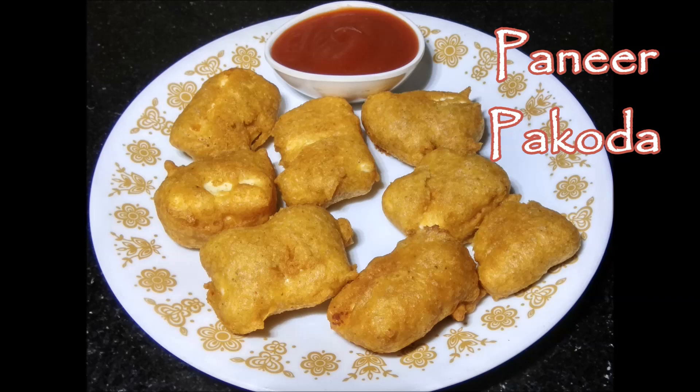Hello everyone, welcome back to my kitchen. Today we are going to make an easy evening time snack — paneer pakoda.